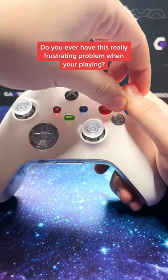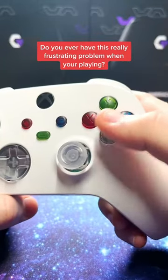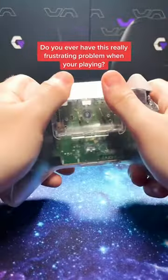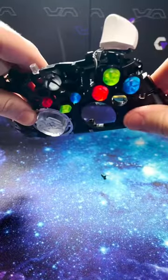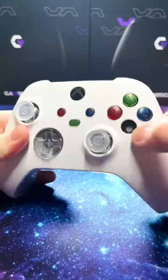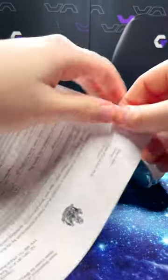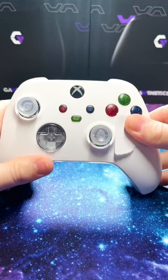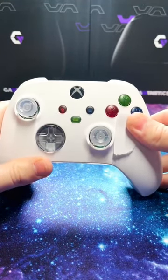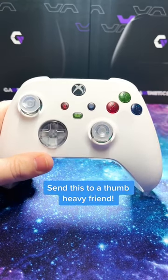I have really heavy thumbs and I've been having a hard time hitting the B button without also accidentally hitting the A button, so I decided why not just remove the A button. I took the controller apart, took the A button out, and then put it back together. It looks pretty bad with the button missing, but luckily we can use a piece of paper to fill in the hole. If you just rub a piece of paper on the shell, it will actually mold to fit the hole and repair it. Send this to a friend with heavy thumbs.